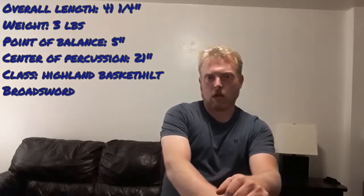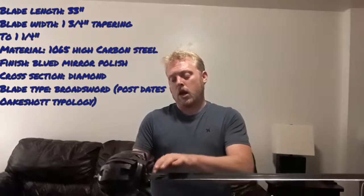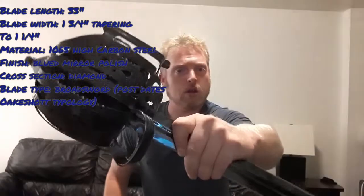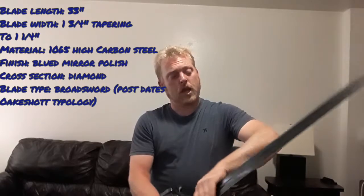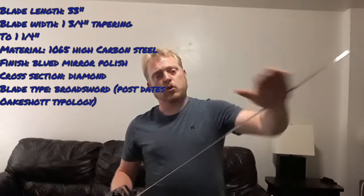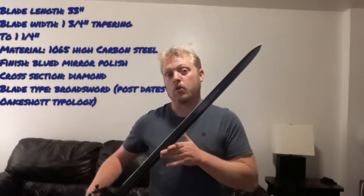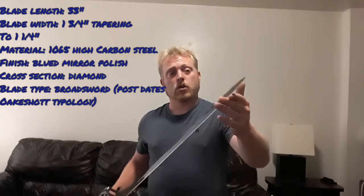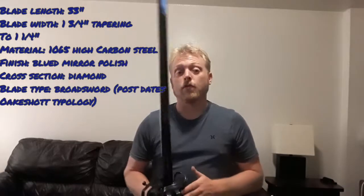The classification of the sword again would be, as far as its time period, a broadsword. The overall blade length is 33 inches, and its blade width at the hilt base is an inch and three quarters wide. It does have a small half inch to three quarters of an inch ricasso at the base, and then it slowly tapers to about an inch and a quarter at the tip. Due to this cutting profile it doesn't have a lot of profile taper, but it does still have a spade-shaped acute point, so it is good for thrusting, but was more of a cut-focused blade.